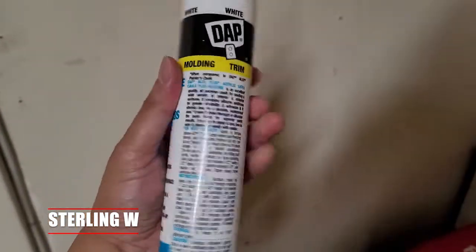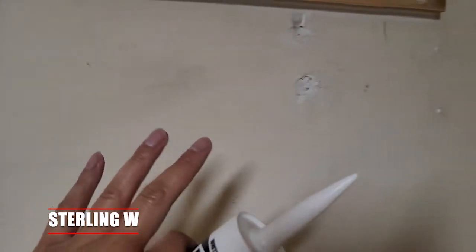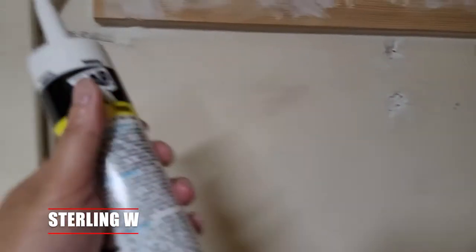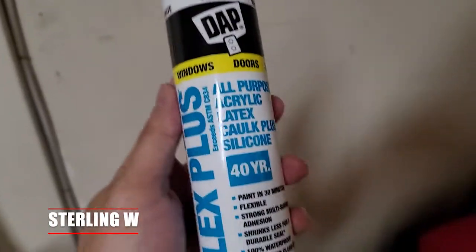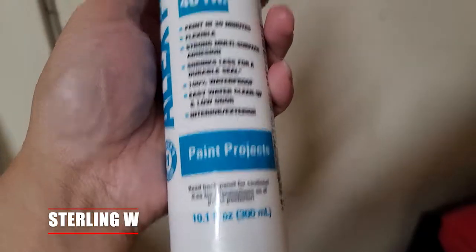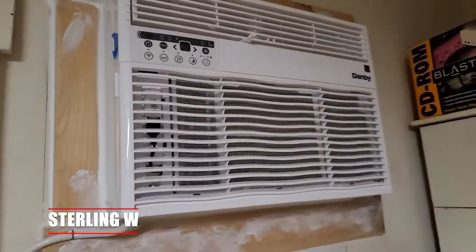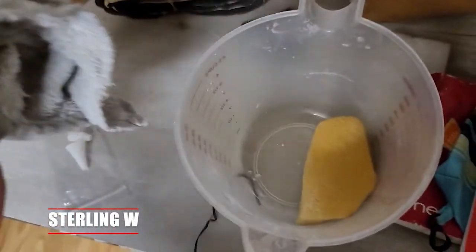You can use this on the exterior, your windows, as well as your interior paints. It doesn't shrink very much, so you can also use this as a filler — for hanging, any holes in the walls, just do a quick fill before you paint it. It takes about 30 minutes to dry and it's pretty quick so you can start painting over it.